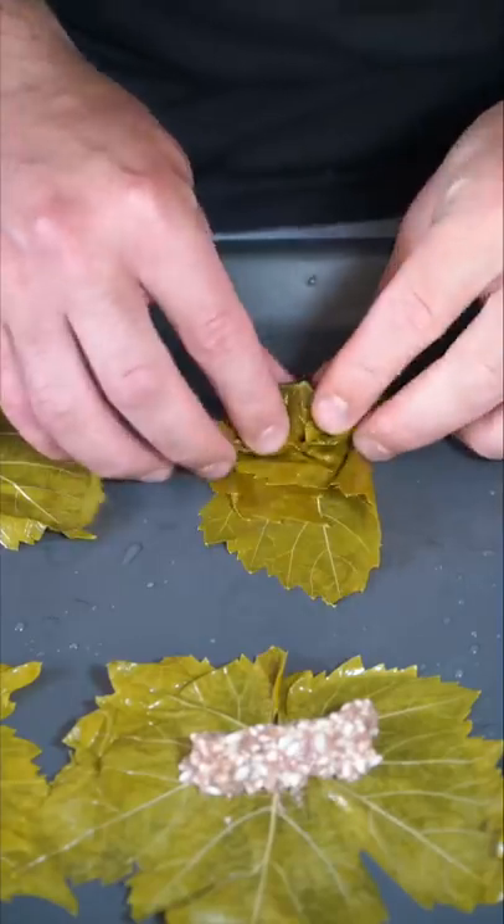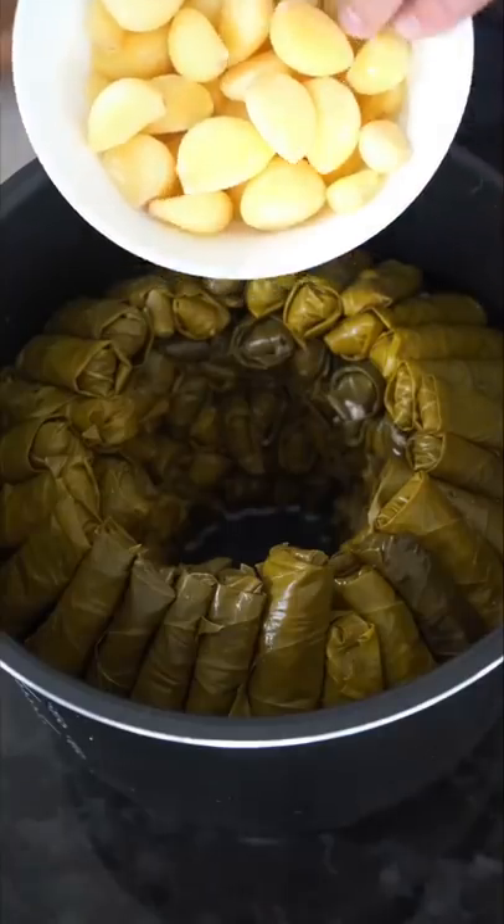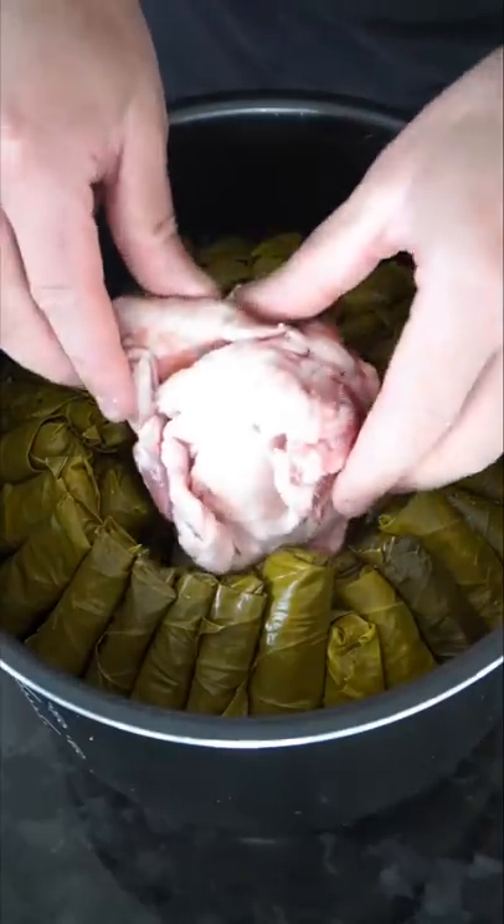We want to snip off the tops so they're not ruining the consistency. Roll them out and lay them into a pan — this is how we rolled out the grape leaves. Now in the center cavity you want to go in with a whole lot of garlic. You could do lamb bones or a whole lot of lamb fat in the middle.